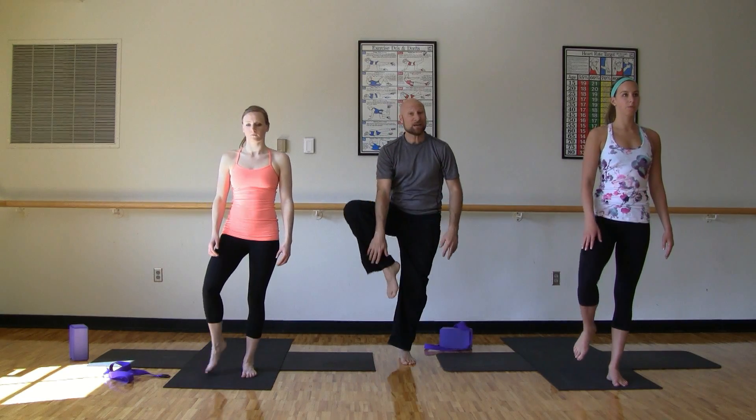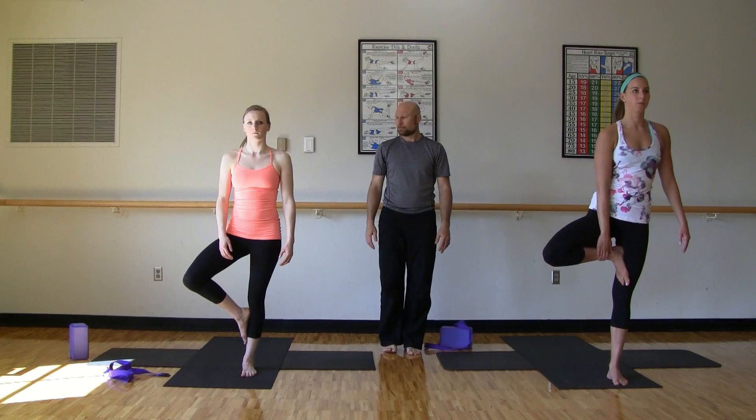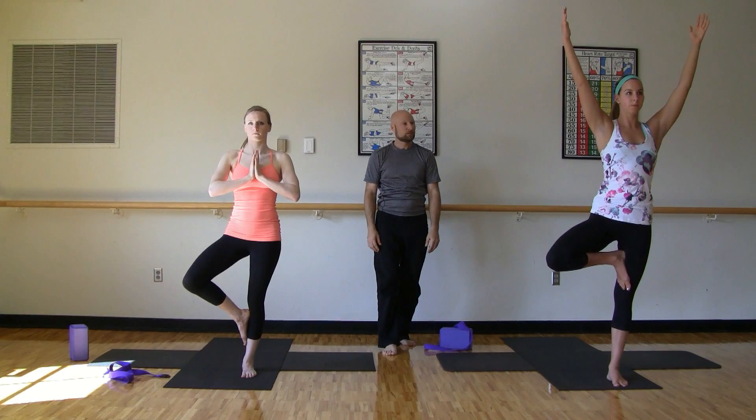And we're going to lift that right foot up off the ground. If you're modifying, keep the foot below the knee. If you're going higher, pick that foot above the knee — just don't press the knee into that knee joint. Hands can come to heart center. You can open up wide. You can lengthen arms overhead. Soft gaze here again. Breathing.